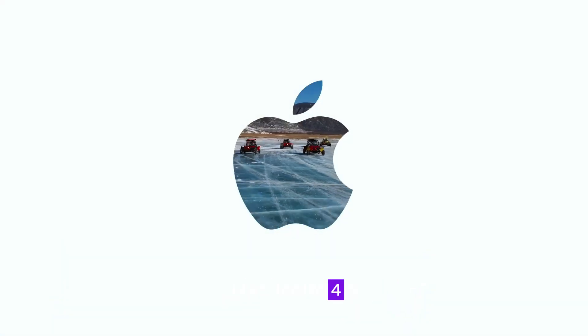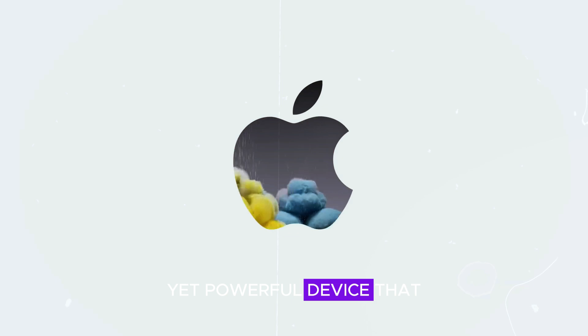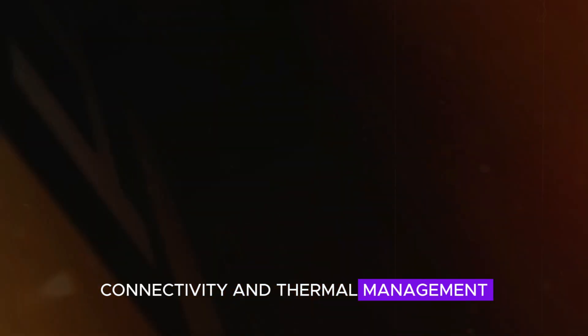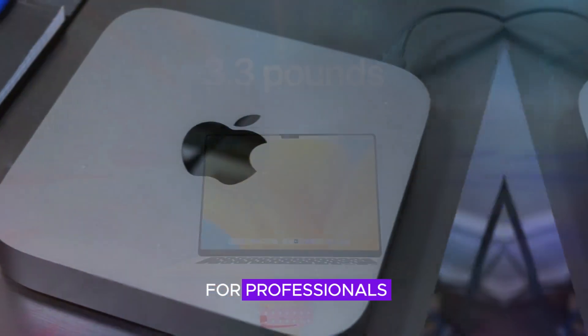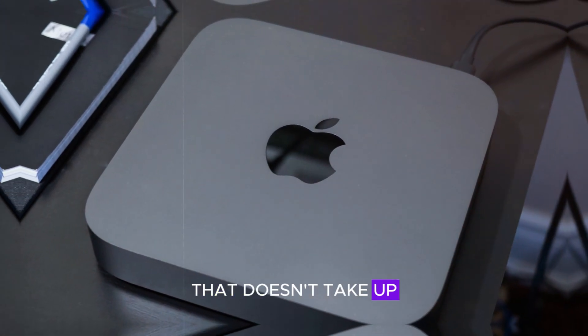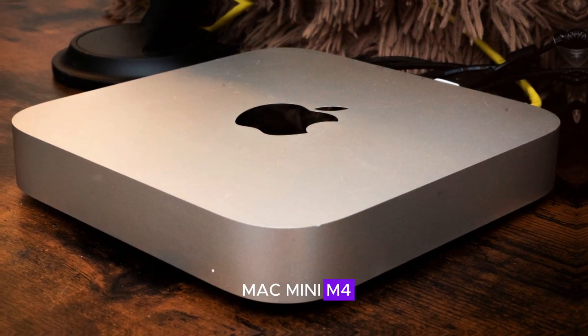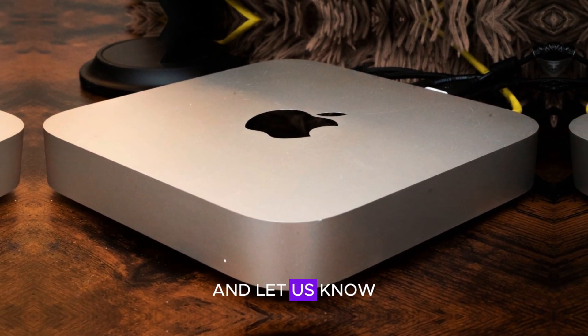To wrap up, the Mac Mini M4 is a compact yet powerful device that excels in design, performance, connectivity, and thermal management. It's an excellent choice for professionals and power users who need a high-end device that doesn't take up much space. We'd love to hear your thoughts and questions about the Mac Mini M4 — share your comments below and let us know what you think.